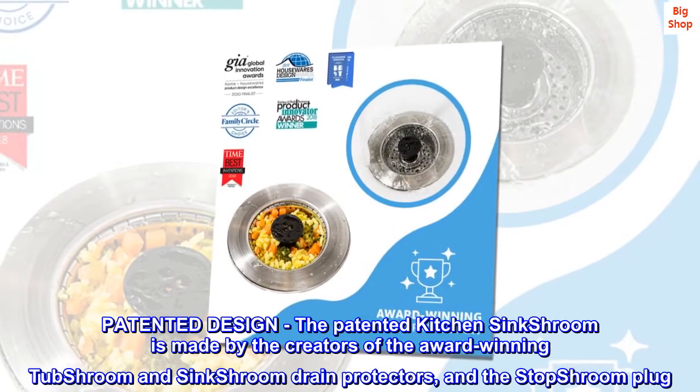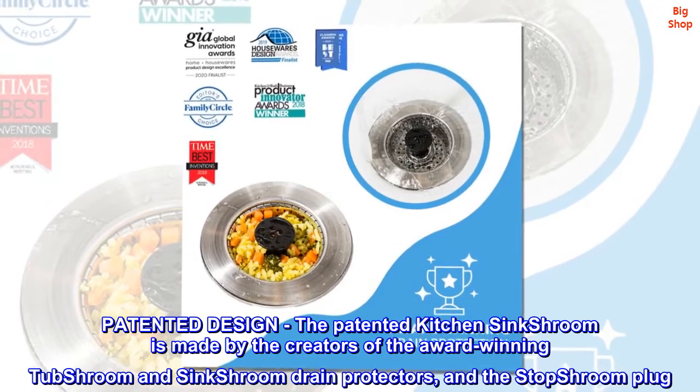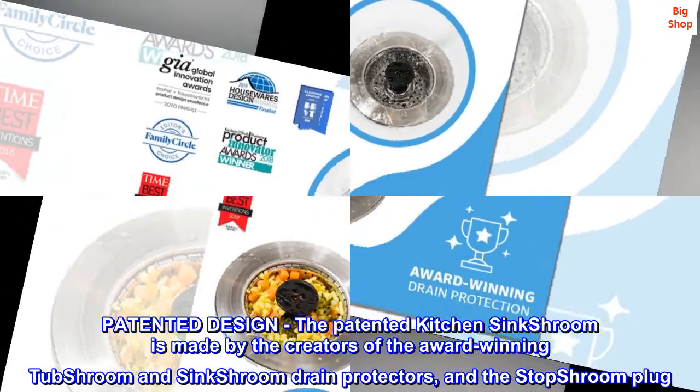Patented design. The patented Kitchen Sink Shroom is made by the creators of the award-winning Tub Shroom and Sink Shroom drain protectors and the Stop Shroom plug.